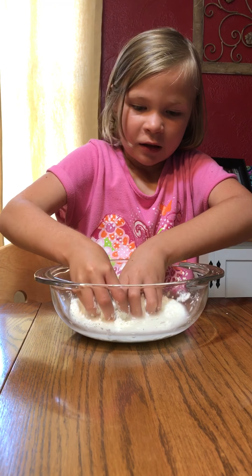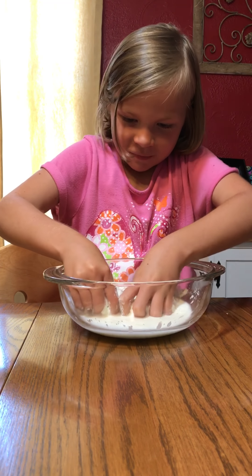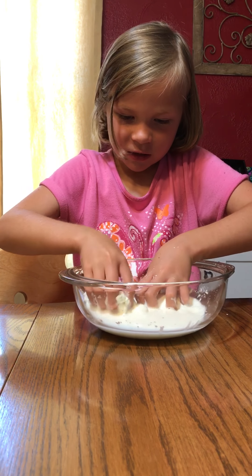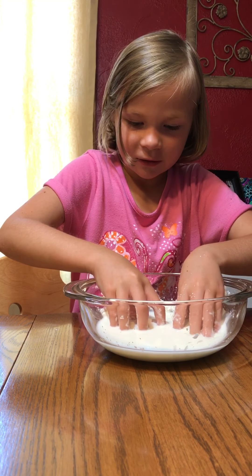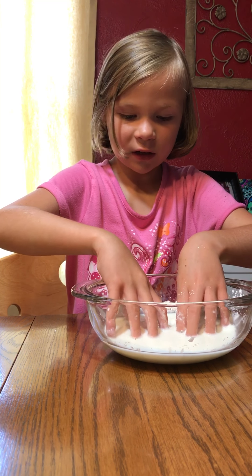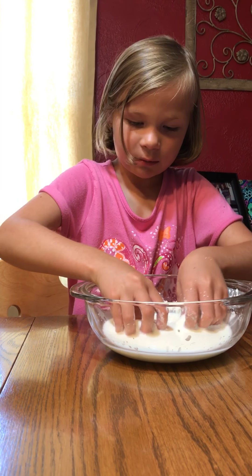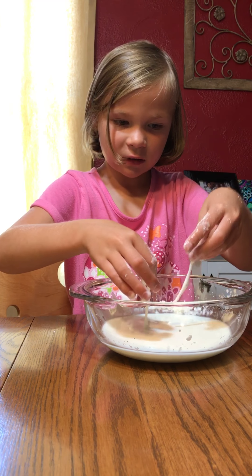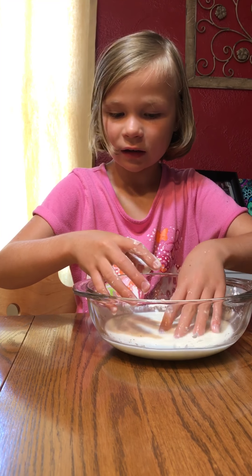Hi guys, it's Slime Puppy and today we're mixing cornstarch with water. It has to be cold water. First you're going to add your water — adding the water first worked better, we did this yesterday so this is my second time. Then you're going to put as much cornstarch as you want in the water and mix it up till it gets to kind of a sticky consistency, like clay.